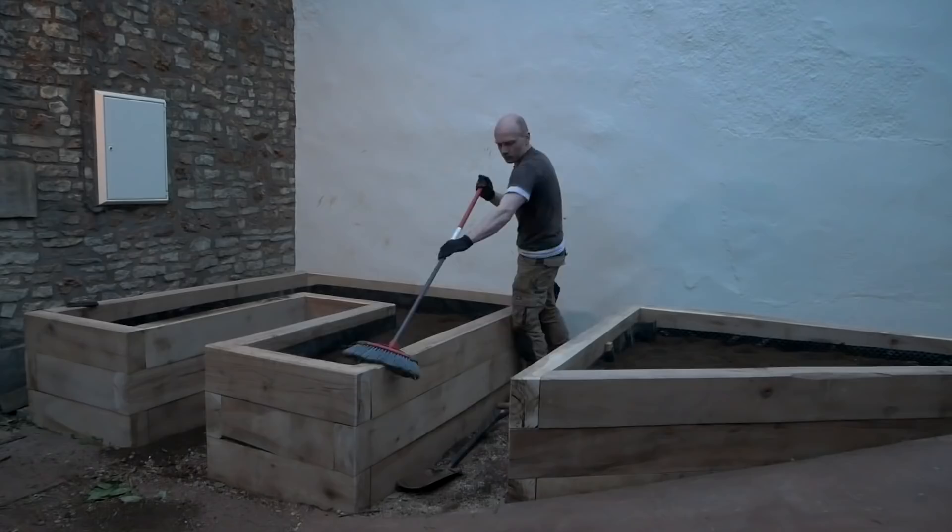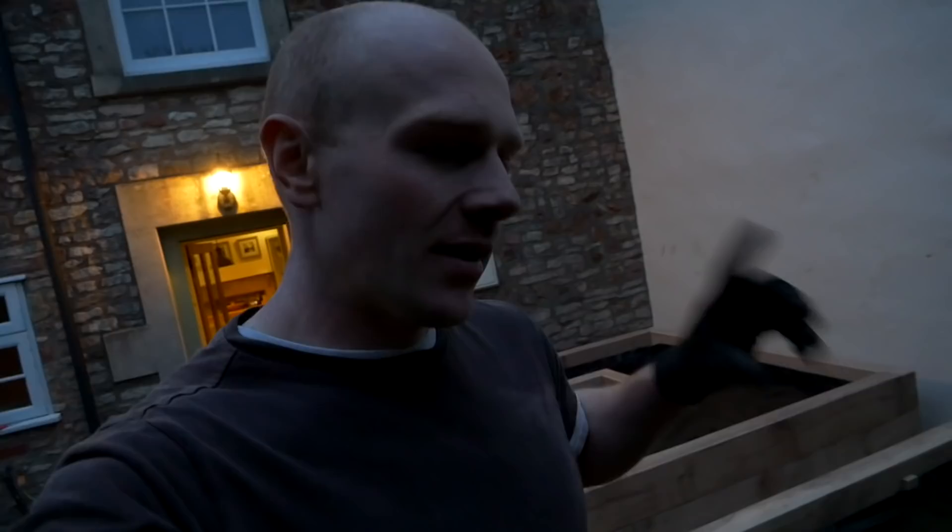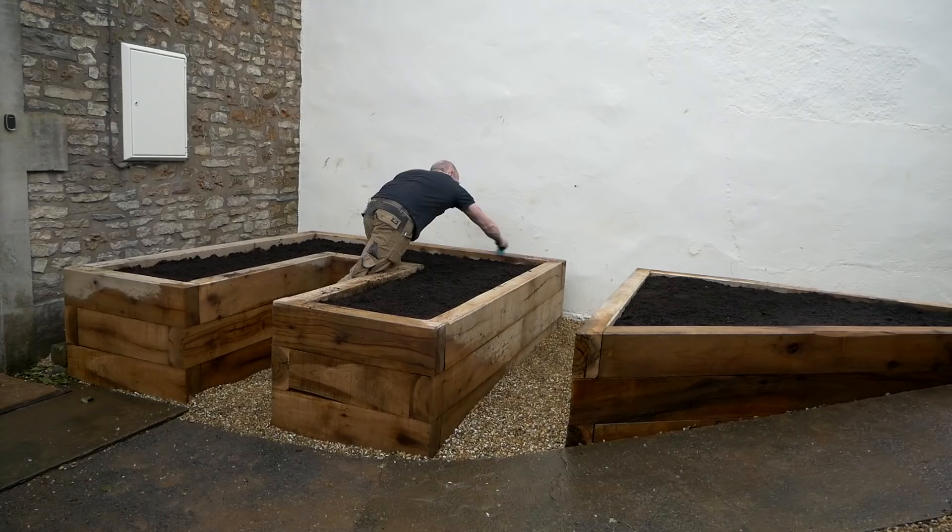It's getting too dark to see so I'm going to leave it there. I said it was going to be a two-and-a-half day project and I think I was about right. All we're short on really is the soil, and I need to come back up with a chisel to finish off the corners where I finished on the router, do a bit more sanding, and a little bit of sorting out with the gravel in the pathways — and then we're just about there.